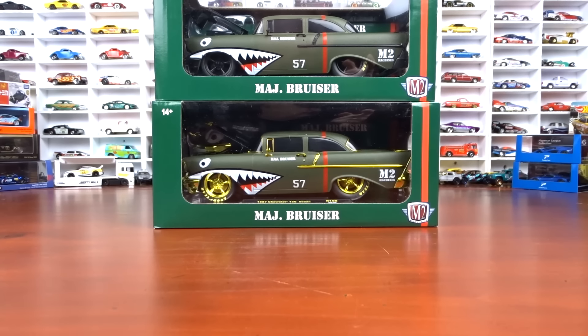Welcome to 519 Diecast. This is a different video — is this a chase? I've seen so many posts about it, so I thought I'd show you what I have. I've got chases in M2s, Johnny Lightning, Auto World, Green Light, Hot Wheels, and Matchbox. It's quite an array. I'm going to show you what chases I have with the variations and what they look like, and we'll get started with the M2s and then carry on with different brands.